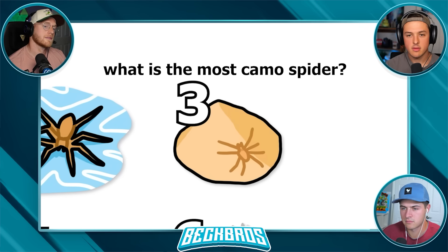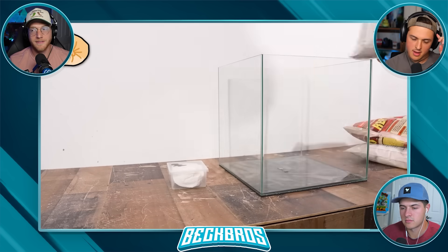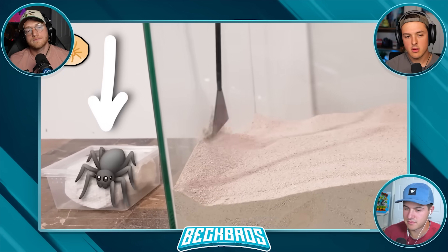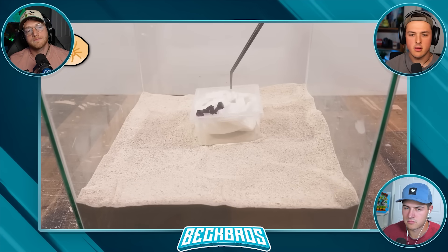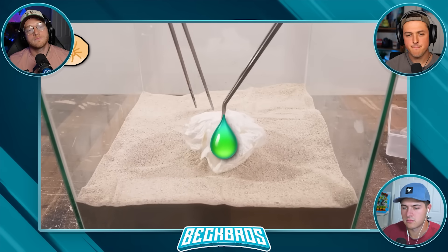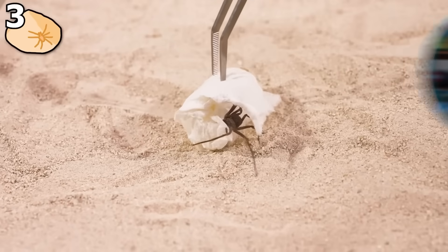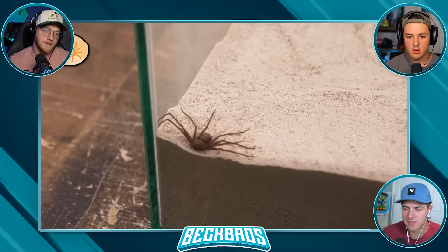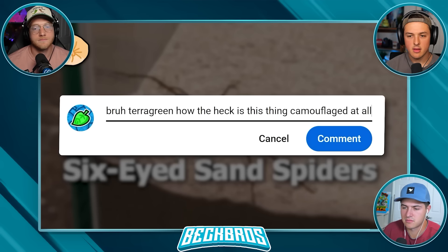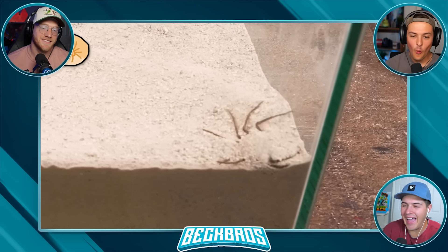Next question: what is the most camouflaged spider? I think I found it - it's called a six-eyed sand spider. All we need is some sand and a container, that's it. Now you may notice I was being extremely careful opening this because this species is one of the most venomous creatures on the planet - if it bit me there'd be a high likelihood I wouldn't make it.